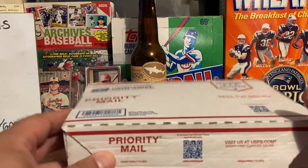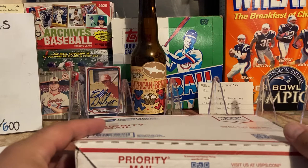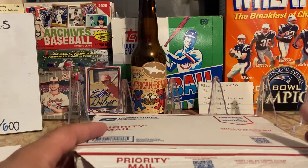Hey guys, Boston Van back with a mail day video. I received this in the mail today and I know what it is — it is a large lot of 1959 Topps that I purchased online for my 1959 Topps set build.